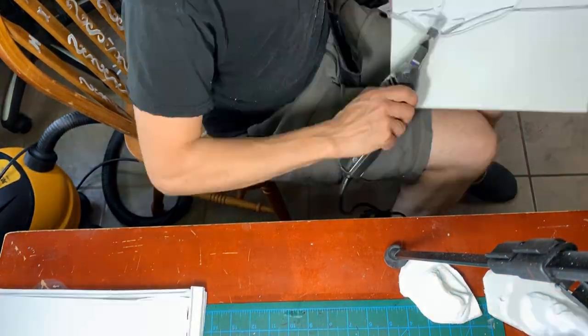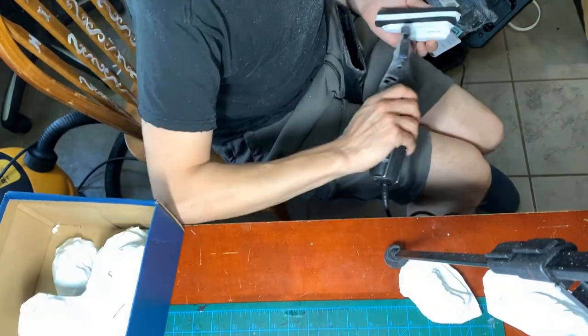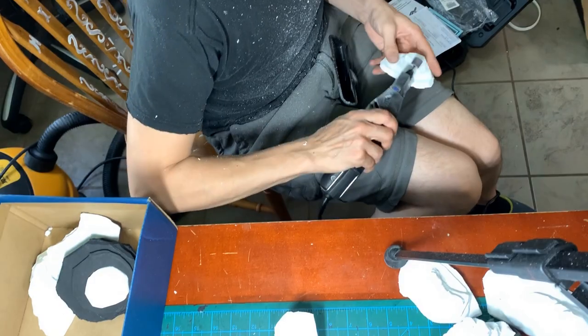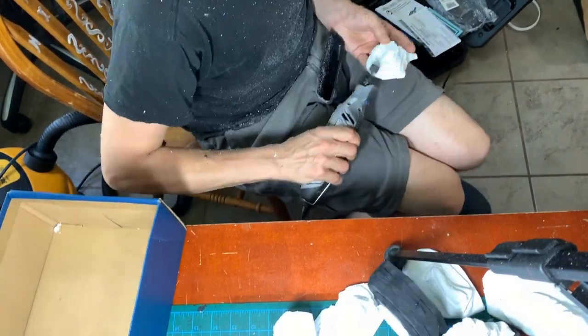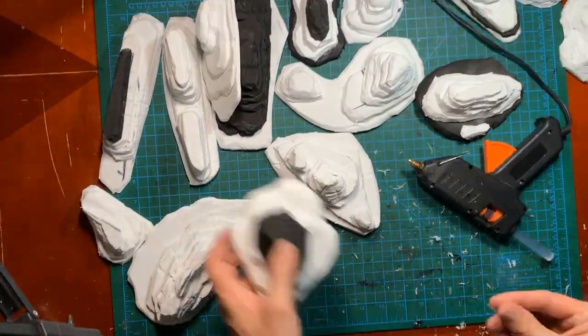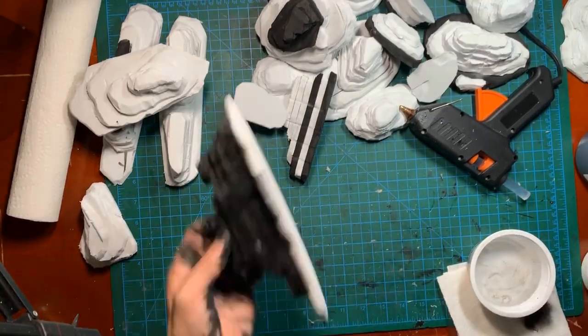I did Dremel all the plates before finishing the scatter terrain. When finished Dremeling, I used a little bit more hot glue to fix up some of the scatter terrain, and then primed them all and the plates with plain black gesso I've had for years.